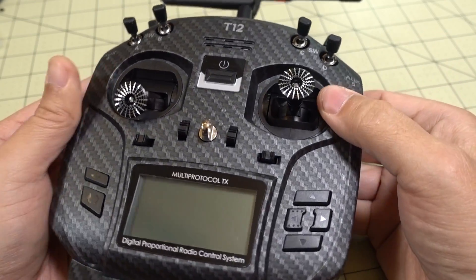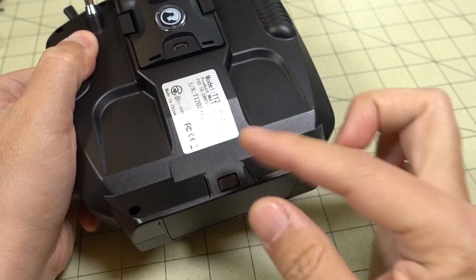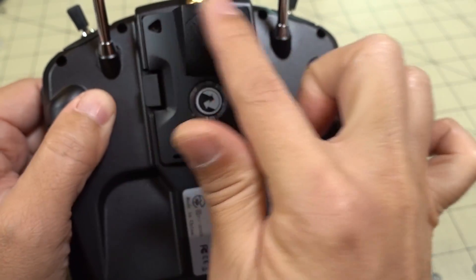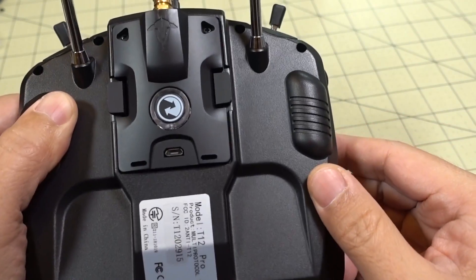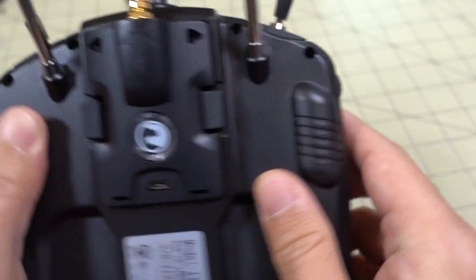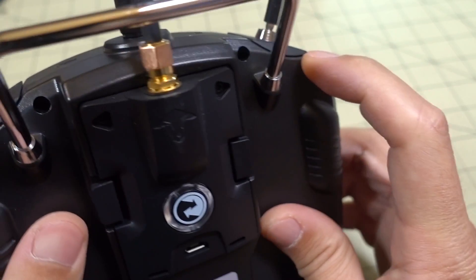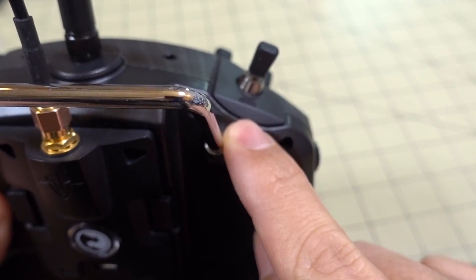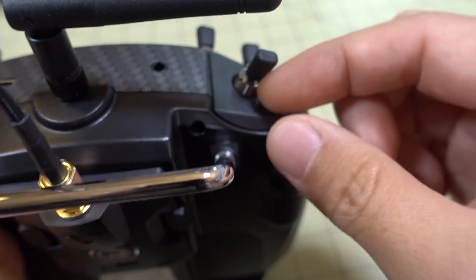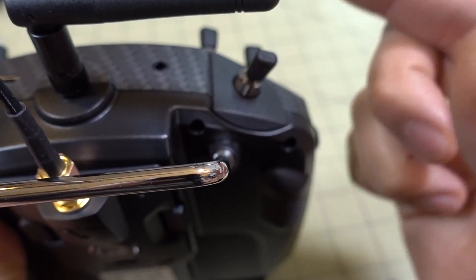If you're having that problem, the way to fix it is you're going to have to get inside the radio. You'll want to remove your battery and open up the back cover. Take the module out, of course. There are six screws — four up on top — take those out. There are also clips that hold the front and back plastic pieces together on the switches. The easiest way to pop it off is to stick a screwdriver in the groove here and pull up. There's a clip on the back side and the front, but it works better from the back — just stick it in, pop it up, and slide it off.